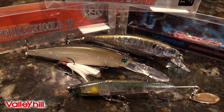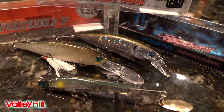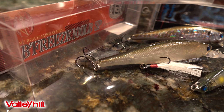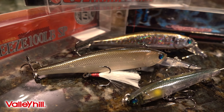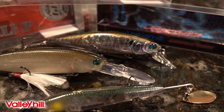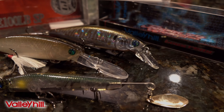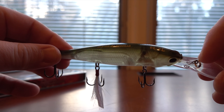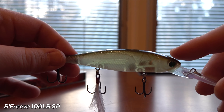Today we're going to talk about Valley Hill Guide Pride series baits. Valley Hill is an interesting company — they have Lucky Craft making these series of hard baits, and Guide Pride is a series developed by Lake Biwa guides who are affiliated with Valley Hill. A lot of these baits externally are basically Lucky Craft clones, so the Bee Freeze — which is the Japanese version of the Pointer — is exactly the same on the outside.